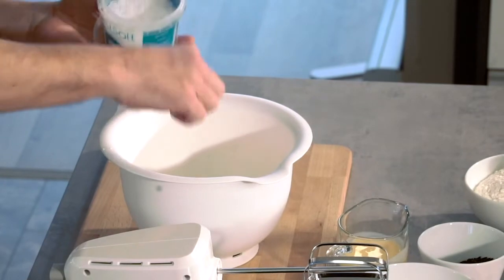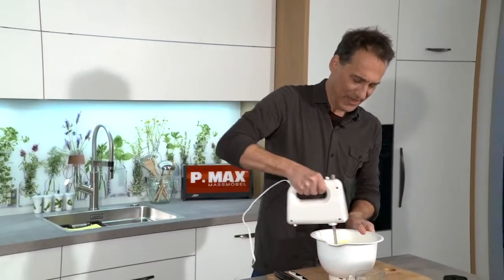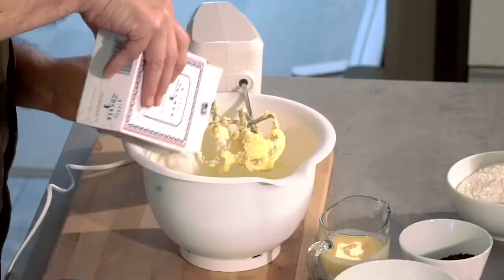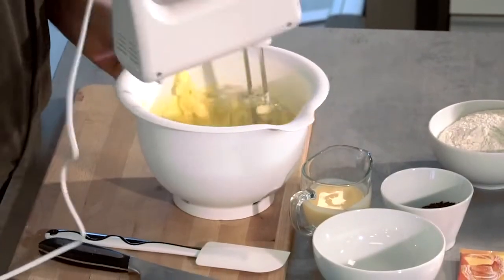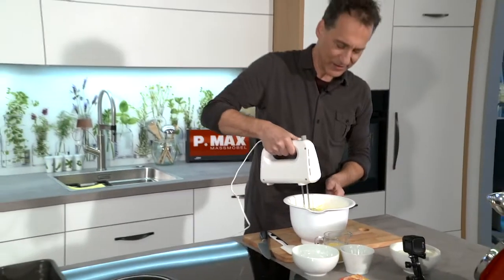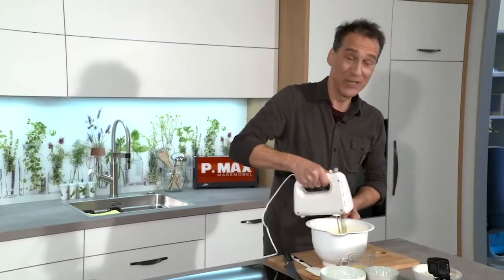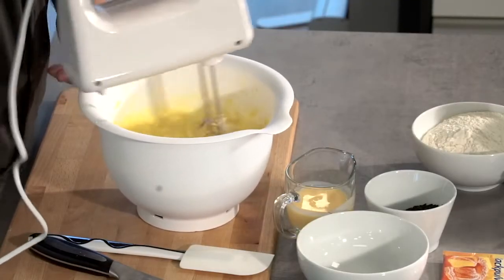Prise Salz dazu. Jetzt rühren wir schon mal die Butter mit den Eiern schaumig, Zucker kommt noch gleich dazu. Wenn zu Beginn das ein bisschen bröcklig ist — das liegt nur daran, dass die Butter und die Eier nicht dieselbe Temperatur hatten. Aber wenn man kräftig rührt, dann passt das schon.